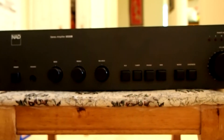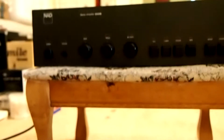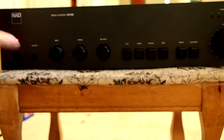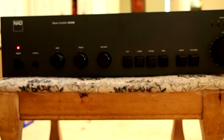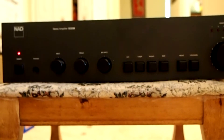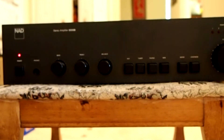So now the amp is off, and let's turn it on. Now it's quiet, so that proves the caps in the preamp section of this amplifier is the problem.